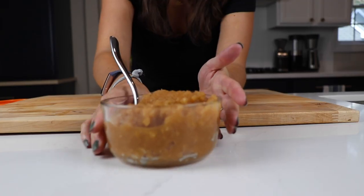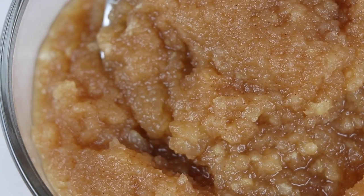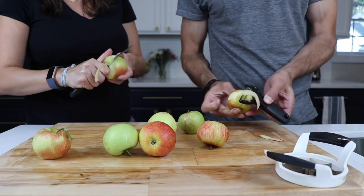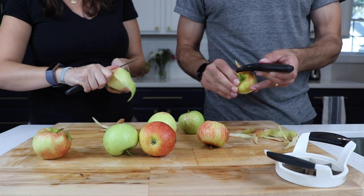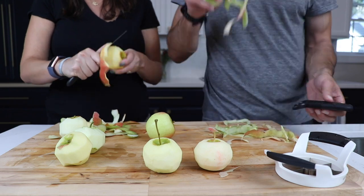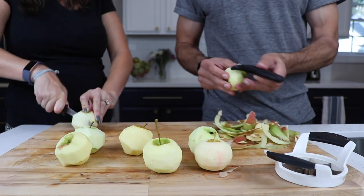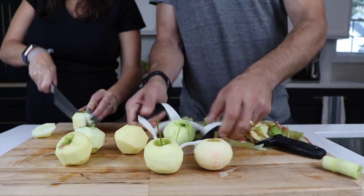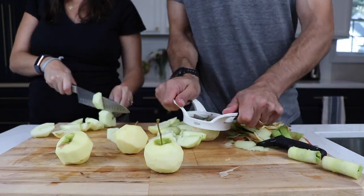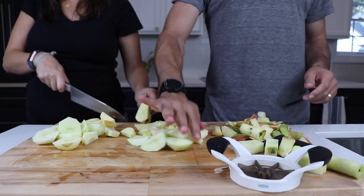Next thing we can make is applesauce. This is so easy and so much better than anything you can get in the store. Take eight apples, more or less if you like. Peel them, core them, and slice them. Shelf is using a paring knife; I'm using a peeler and one of my favorite kitchen tools, that apple slicer. The destination's the same — you waste a little less using the peeler and the apple slicer, and something about using the peeler is actually oddly satisfying.